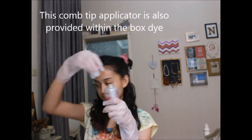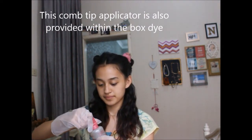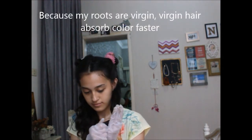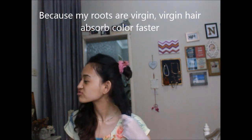This is the color I mixed for the application. I'm going to change the cap of the bottle to a comb tip to help with application. The instructions tell you to start at the roots, but I'm starting at my ends because I know my roots develop faster than the rest of my hair, so I leave those for last.